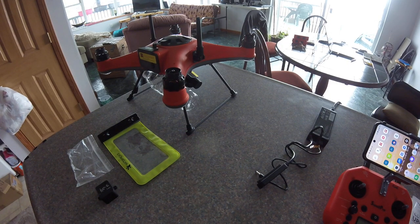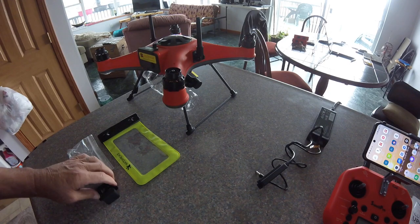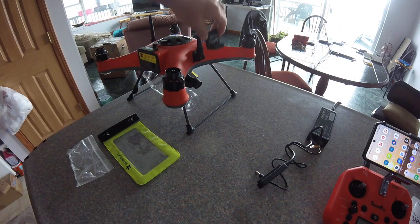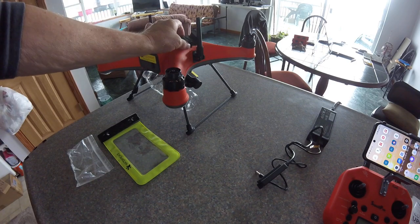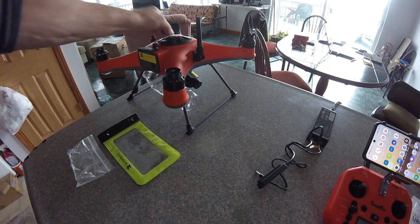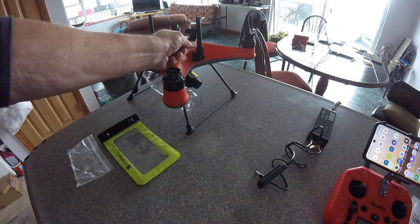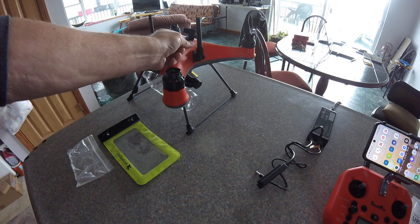This is part two of the Splash Drone 4 video from a setup perspective. Remote IDs — you cannot mount a remote ID up here, or up here, or on here, or back here. When I tried mounting it here, it created a lot of interference and we crashed into the lake.